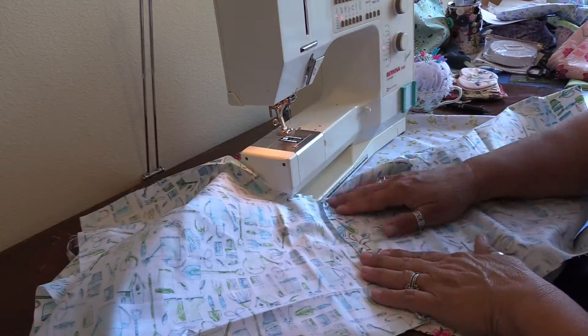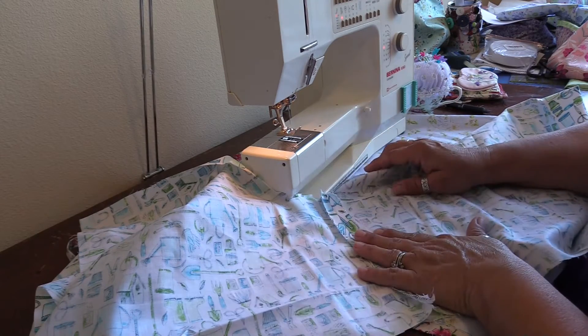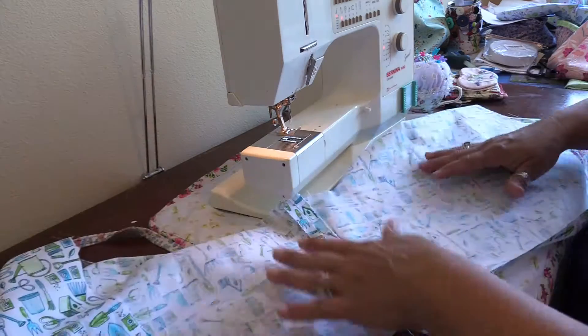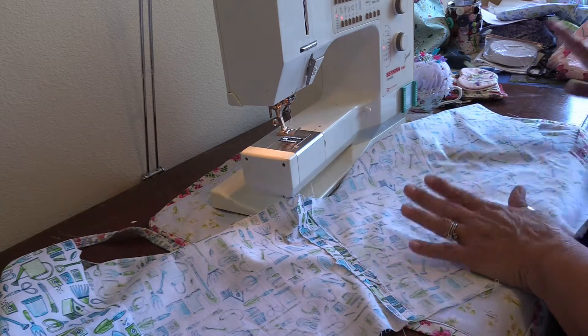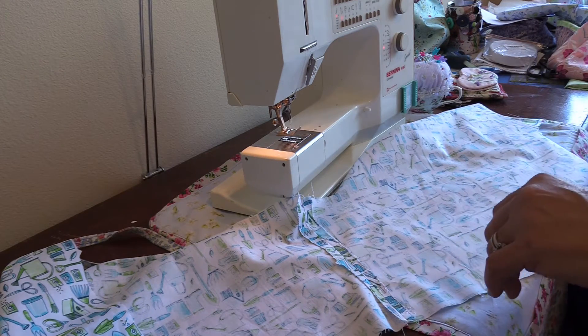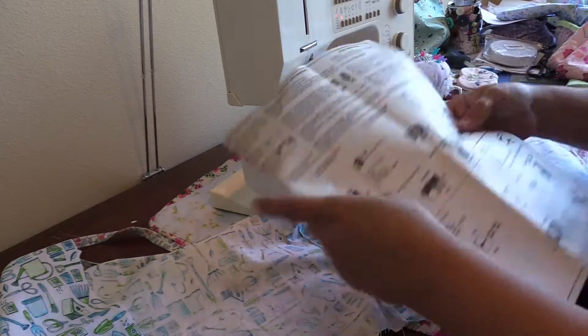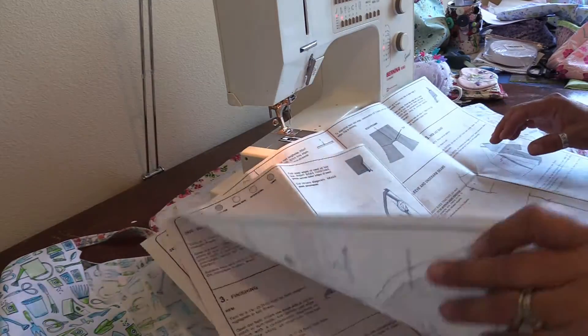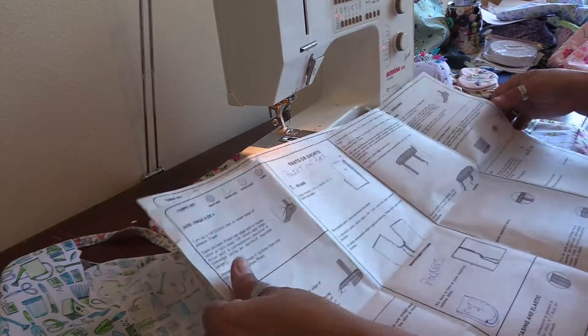That really gives it a nice touch. Now this needs to be pressed, and when I come back we'll continue. The inside leg seam is pressed on both sides, and our instructions are on page four of four.